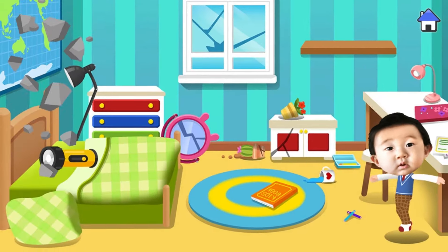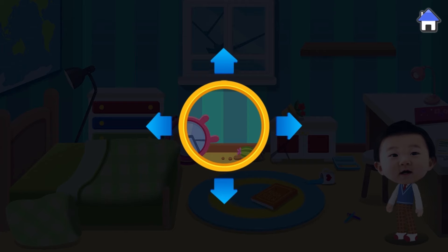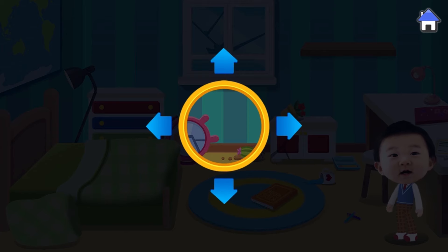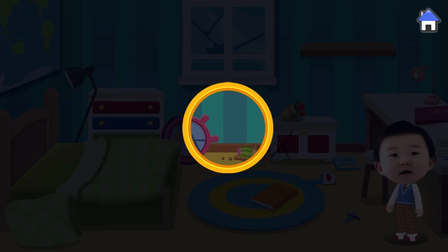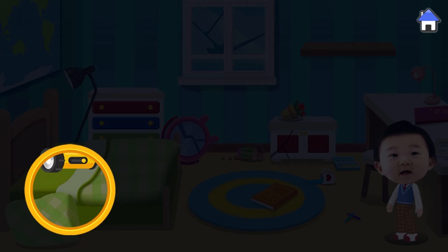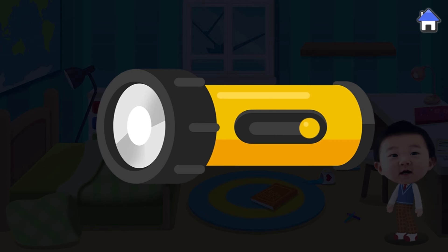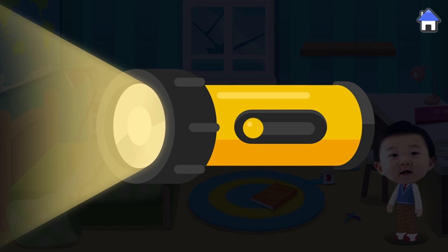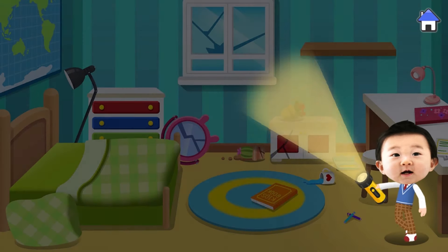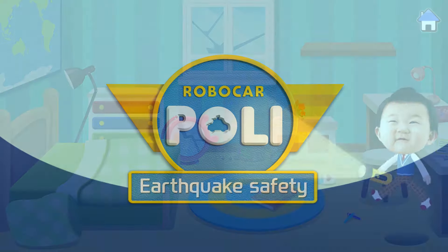A power outage can cause the lights to go out during an earthquake — you will need a flashlight. Move the circle to find the flashlight. Turn on the flashlight. Prepare a flashlight ahead of time to light your surroundings.